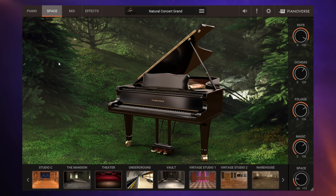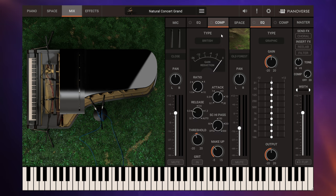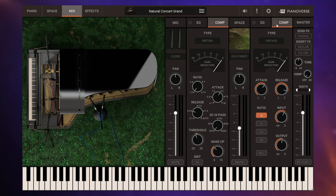So the space feature is one of the major aspects of this particular plugin. We can also continue to adjust and blend all of these things using the mix tab. The mix tab is an area where we can change the relationship between our piano and its environment in more detail. For example, with the piano here, we can change the miking technique from coincident to close. We can adjust the panning and the level. For the piano itself, we've also got EQ and compressor controls, and we've got all of the same controls for the space that the piano is in — in this case the Old Forest, we've got an EQ and compressor for the Old Forest.